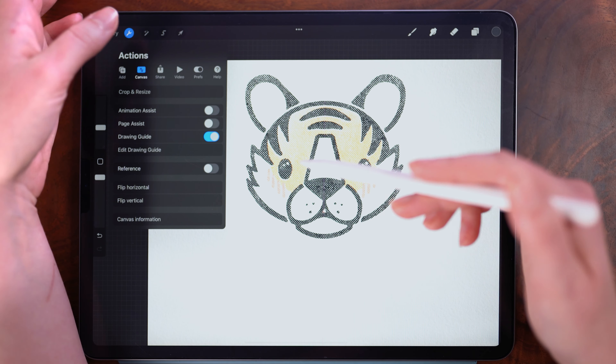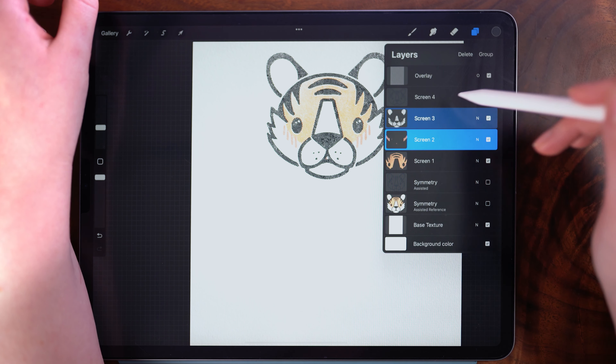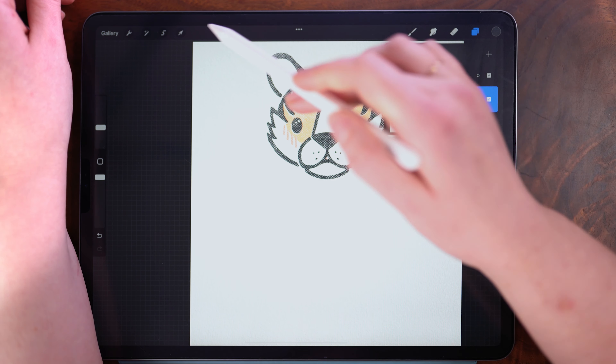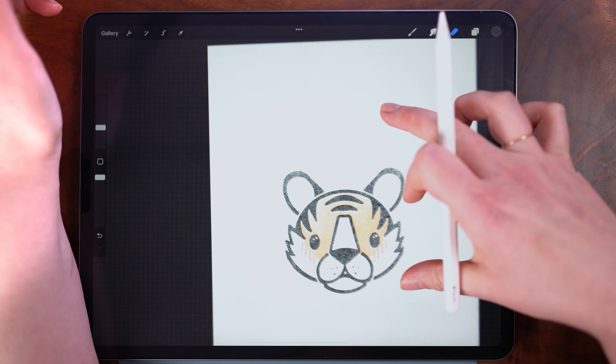To get rid of this center line, we're going to tap the wrench and drawing guide and that hides the line. If you want to move everything all at once, you can group everything together. Then you're able to position this around if you want to proceed to make a card or a print or anything like that.